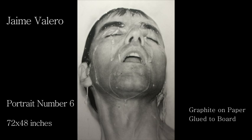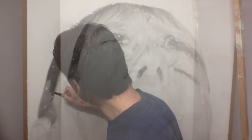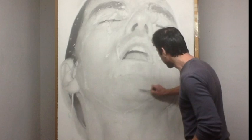Here's portrait number six, my last large-scale portrait in graphite on paper glued to board. Unfortunately I lost the first takes. This is the first part of the drawing and what I do here is a very classical approach — I start working with hard pencils and soft tones, slowly building the first image of the drawing until I have a complete view of it, balanced, not too dark, not too light.